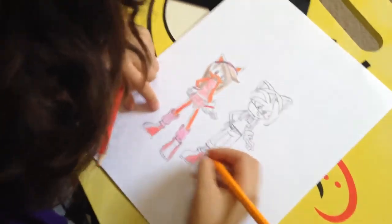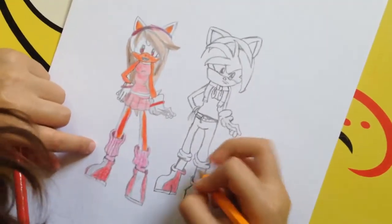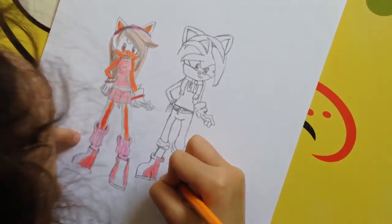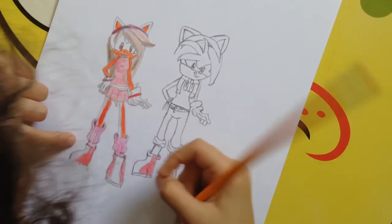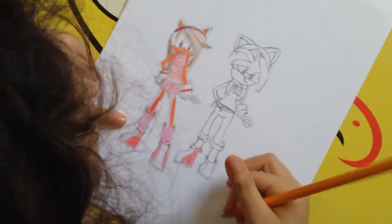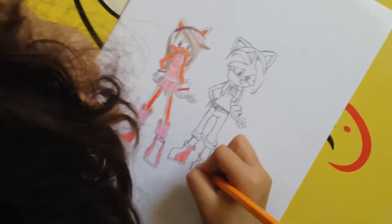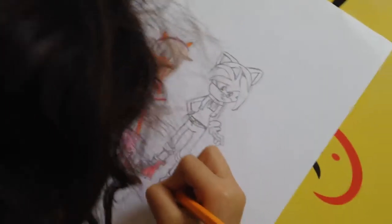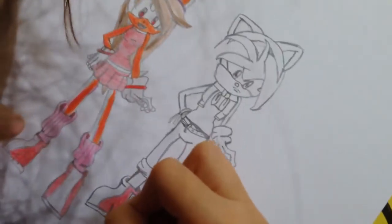We're coloring the shoes now. With the stripes — it's like the same shoes, see how it goes like that. This kind of looks a little bit more lighter; it has to look like that.